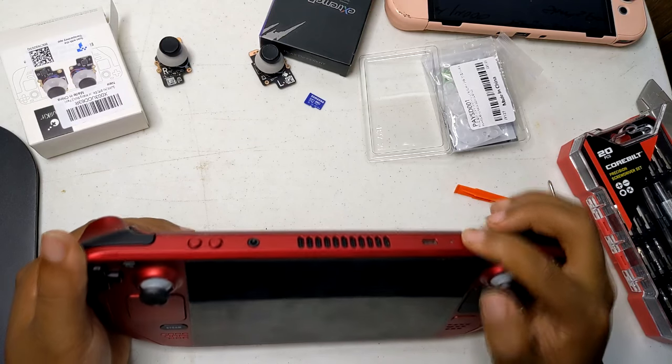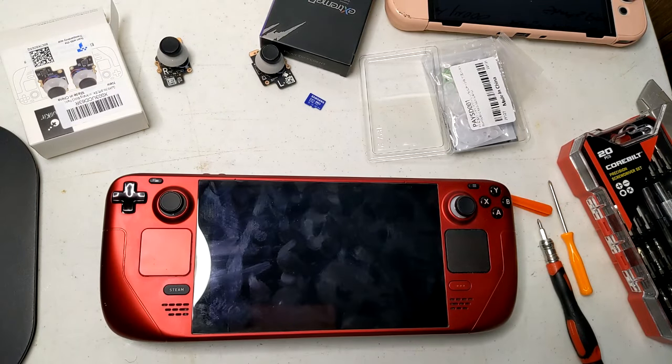Installing GuliKit Hall Effect sticks can significantly enhance your Steam Deck's performance, offering greater durability and precision. However, the process requires careful handling and attention to detail to avoid damaging the device. If unsure, consider seeking professional assistance.